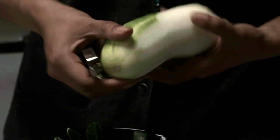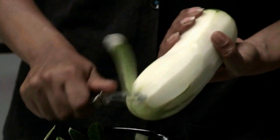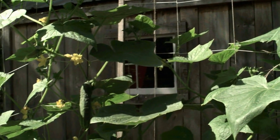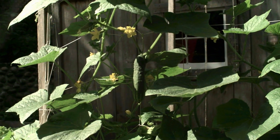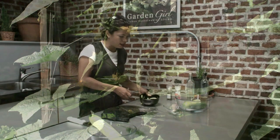When you grow cucumbers on the vine and they're hanging from a trellis or some sort of vertical support, gravity will make the cucumbers grow straight down, so you're going to have really straight cucumbers.